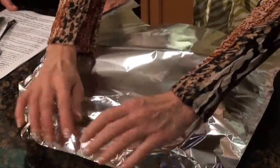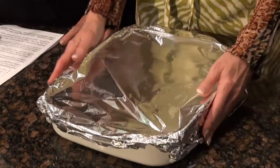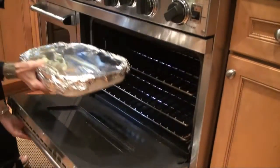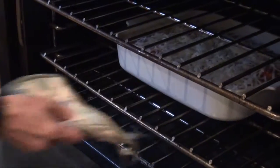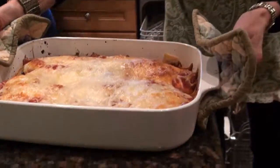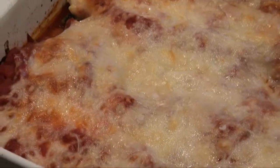One thing I do is cover it with foil, because I want the vegetables to cook — remember, they're raw and I didn't sauté them, so that saves another step. I cook it at 350°F for 15 minutes with the foil on. Then I take the foil off and cook it for about 20 to 25 more minutes until it's brown. After 25 minutes, the cheese is all nice and brown and bubbly. I do let it sit for about 10 minutes before I start to cut it.